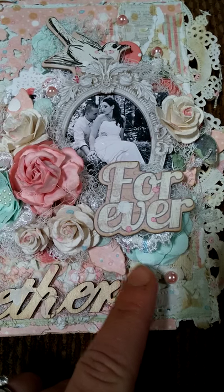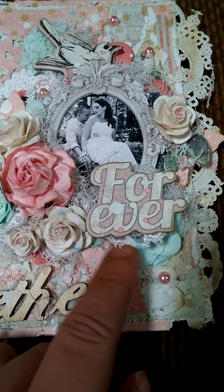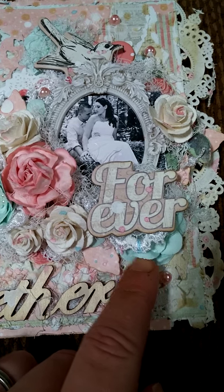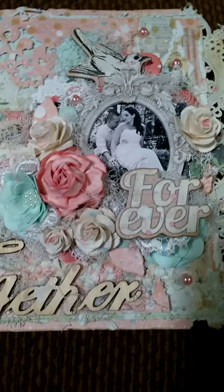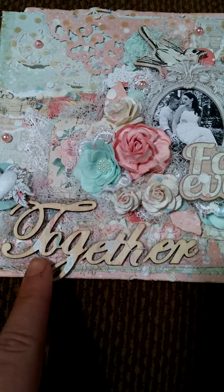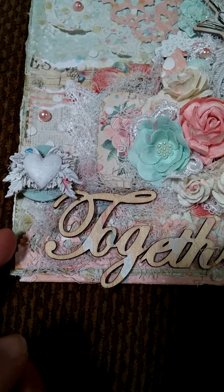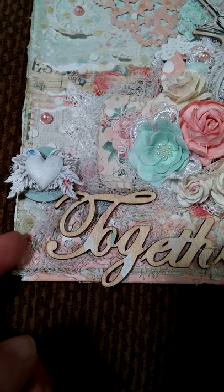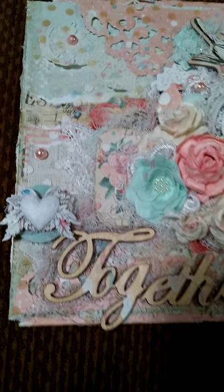This is a Spellbinders leaf die. There are some flower appliques. There's another one of the Recollections flowers. I just added a few pearls here and there too. And then this "together" wood embellishment was just from Michael's. I tried to layer the paper and everything and then I used some of this cheesecloth material.